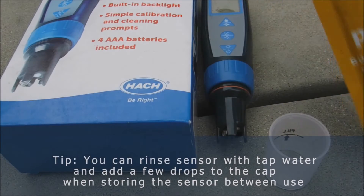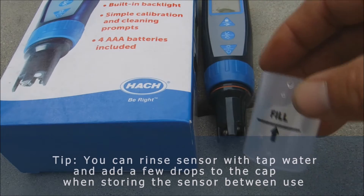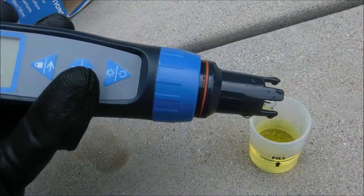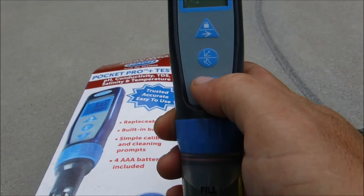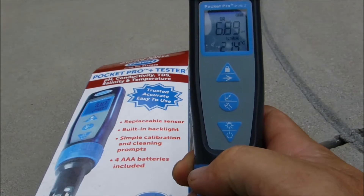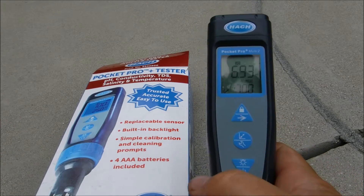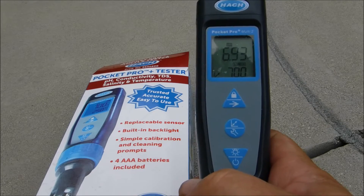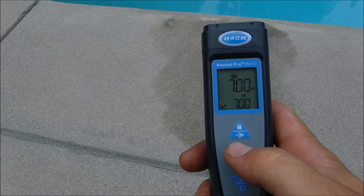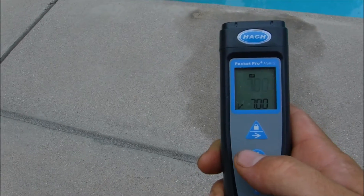First thing we're going to do is calibrate the pH. We're going to go ahead and pour the pH buffer into this fill line here. We're going to place the Multi-Tube Tester into the calibration solution and turn the power on. Then we're going to enter calibration mode by hitting this middle button here. You'll see that little arrow on the corner — it's going to begin the calibration. Once the reading has stabilized, go ahead and hit the center button again.